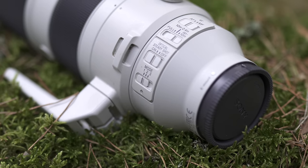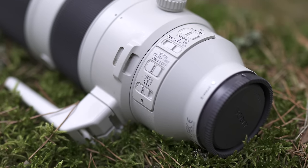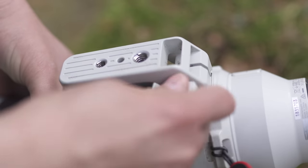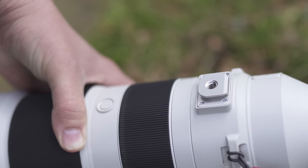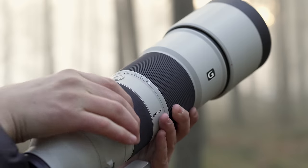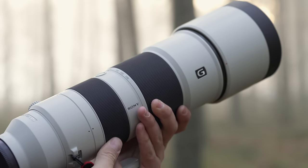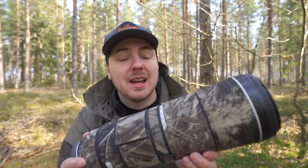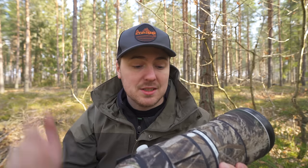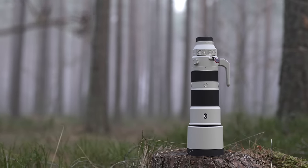Looking at the lens, we can see there are some switches on the side that we'll talk about later, as well as a tripod foot that is really easy to remove — just a screw and the press of a button, no tools needed. That's a plus. Then we have the focus ring, and there are two types of people: those who like the focus ring out front, and those who like it further back. I would prefer having it outside, swapping places with the zoom ring, but that's just personal preference and in the long run it doesn't really matter — you get used to it.